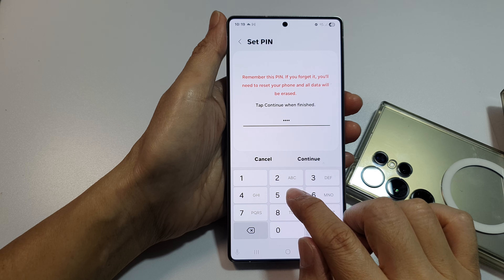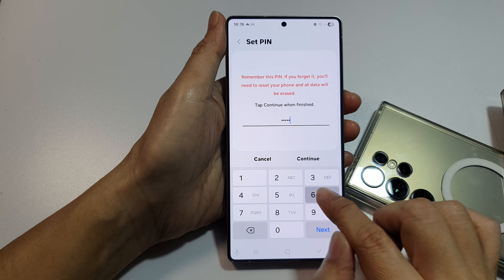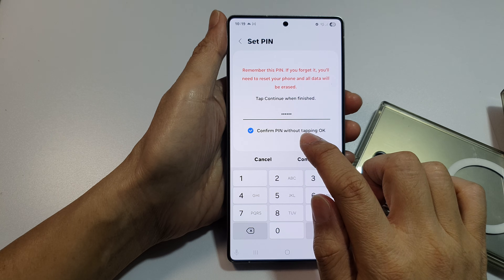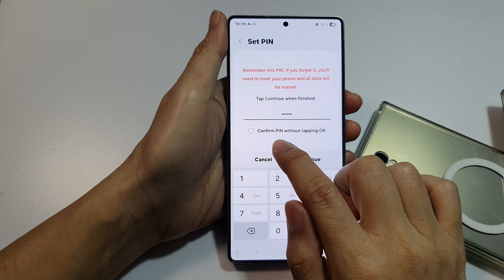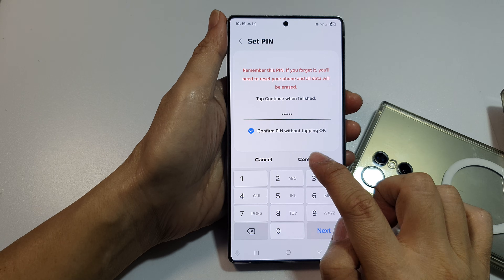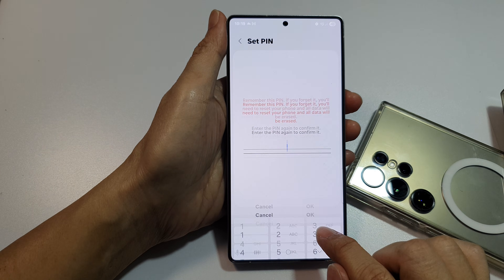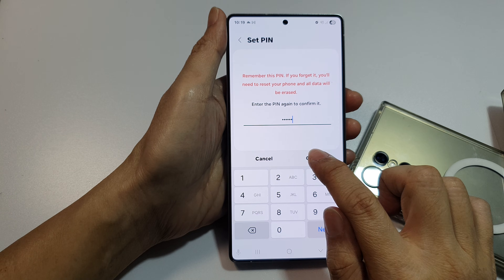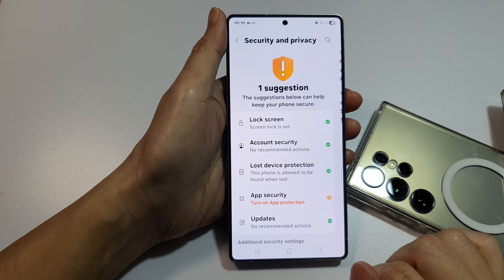If you put in the additional two digits, another option will become visible. When it becomes visible, make sure you select 'Confirm PIN without tapping okay,' then tap Continue, then tap 'Use anyway,' enter your six-digit PIN, and tap okay twice.